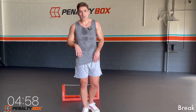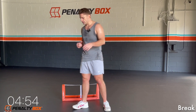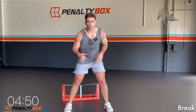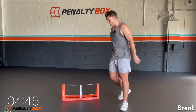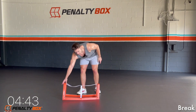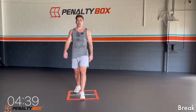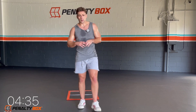Good work guys. Now you guys can get a sip of water, we're gonna get some rest in — 30 seconds. If you guys need, maybe just do a couple lunges. But you guys are probably so warmed up by now. You guys are sweating a lot, I'm already sweating a lot. We're already burning so much fat — this is awesome. Now we got the last round of the penalty box 15-minute HIIT workout.